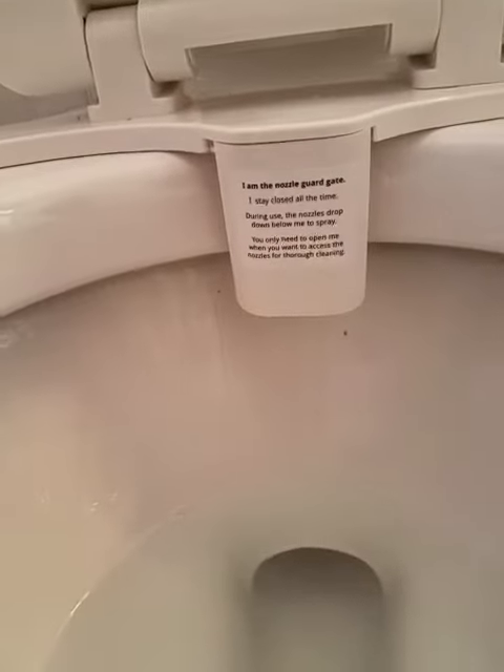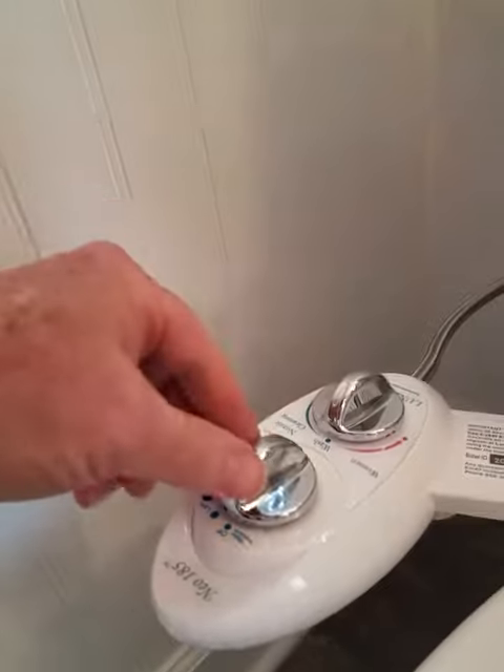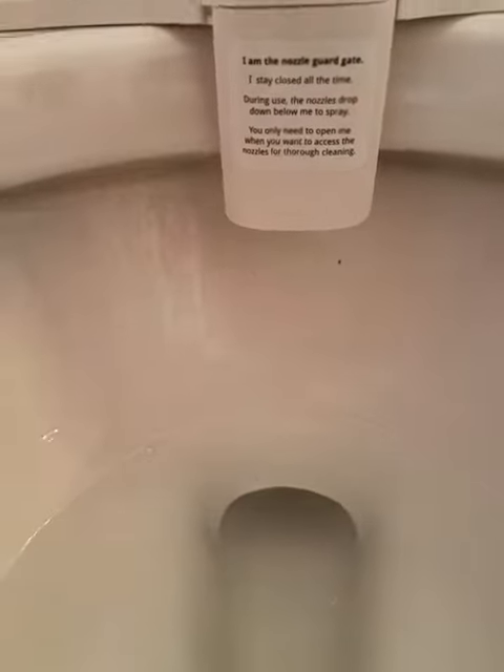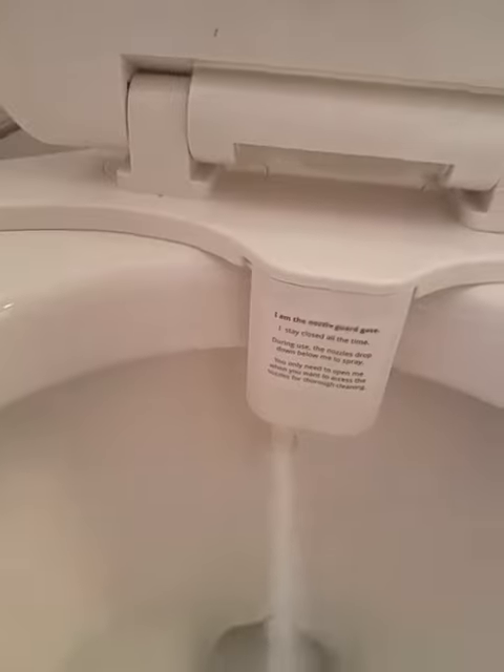You just reach over here and turn this thing like that, turn that one that way, and it does this — sprays water like that.